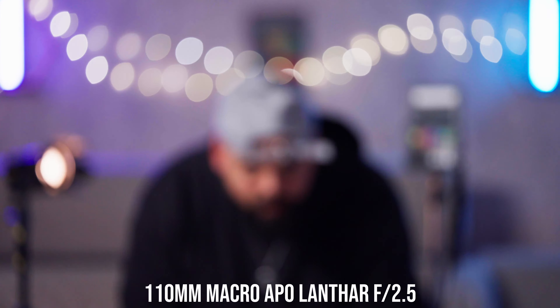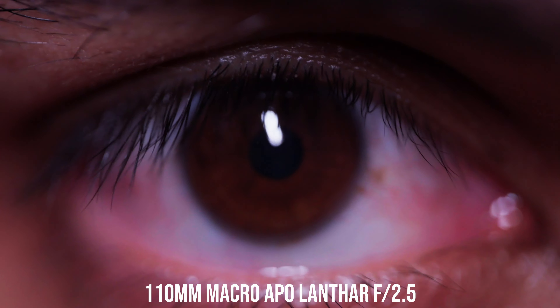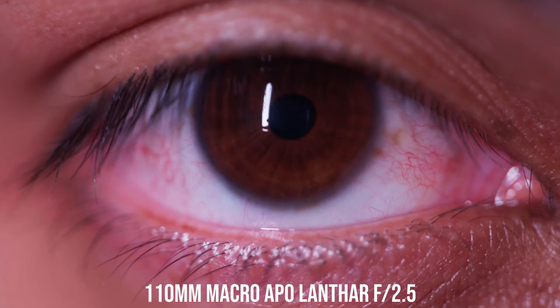Finally, we're on the 110mm macro, also Apo-Lanthar. The background compression is insane and it's still very sharp. For the close focus I have to walk really far because it's a macro — this is how close you can get, beautiful. The focus breathing is very pronounced as expected. The lens flare is very similar to the 65mm with a circle transition, but doesn't have as much color to it — maybe because I wasn't pointing perfectly in the middle, but I still love it. The 65mm is my favorite lens flare so far. The bokeh test shows really nice cat's eye bokeh, and I don't see the onion rings on this one — really nice and controlled.